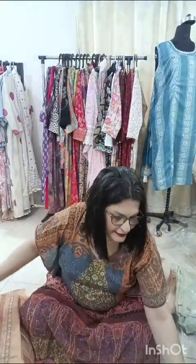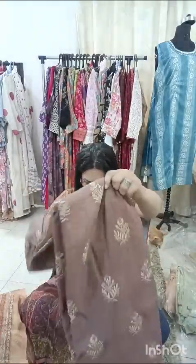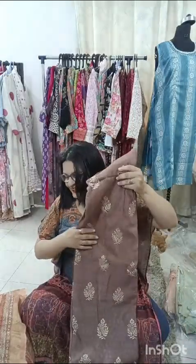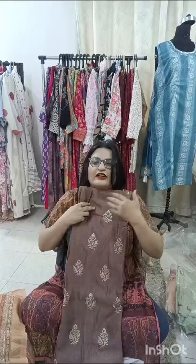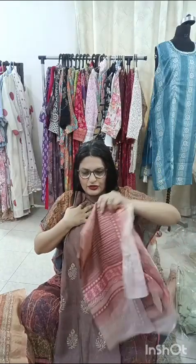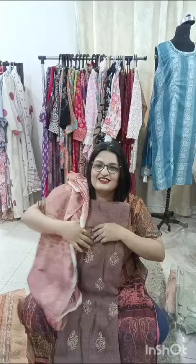I have another color in this — it's a nice brown shade. This is the second color, again 1.5 meter. This is how it will look like. This is how the dupatta will look like. The bottom will again be a brown shade — it's a chocolate brown color, again for ₹1,000 and free shipping.